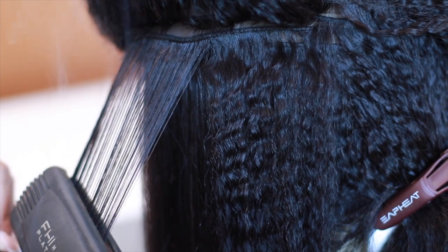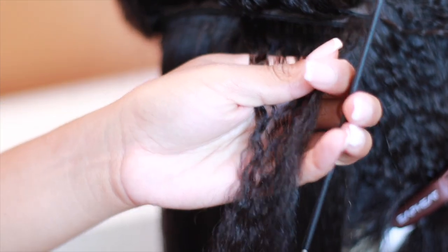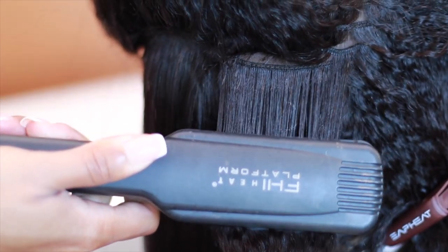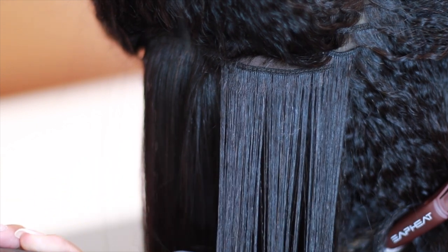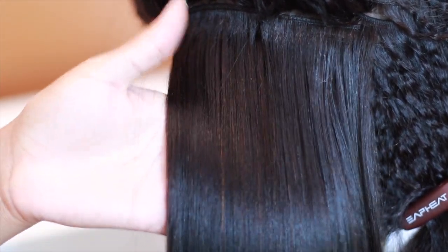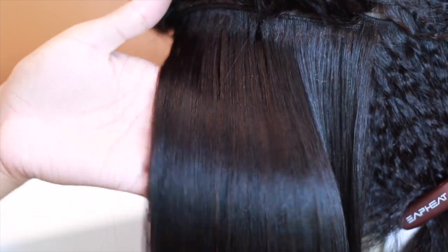If you're wondering how high of a heat I had to use — this is actually on 450 degrees, as high as the flat iron goes. I allowed myself to just really soak this out, going slowly down the shaft of the hair, and you can see how beautifully it straightens out. You will catch a few areas that still have that kind of kink look, and honestly I don't even know how long it took me to straighten this.